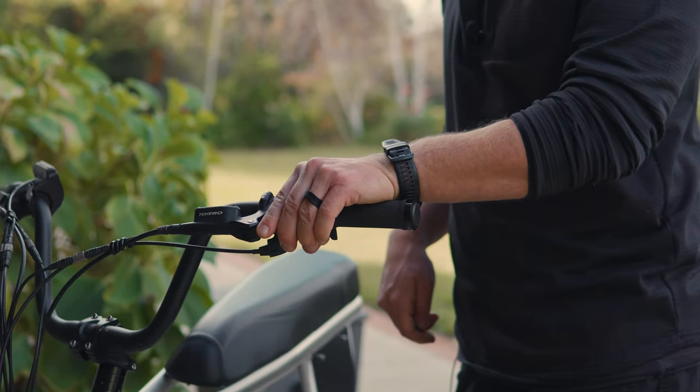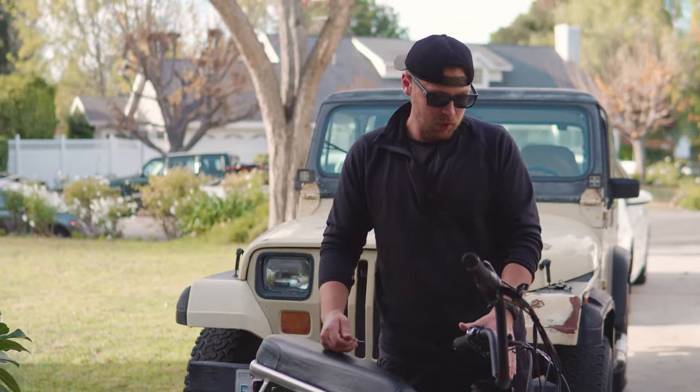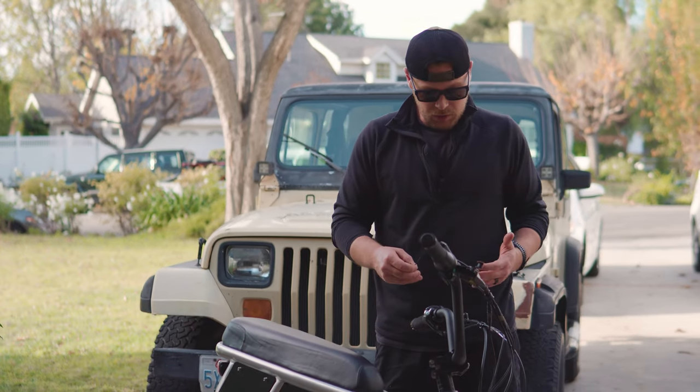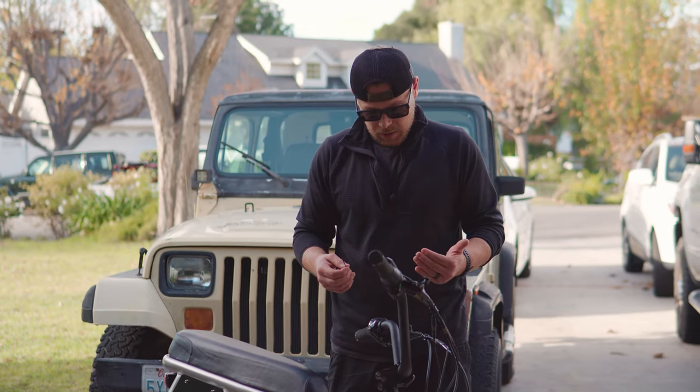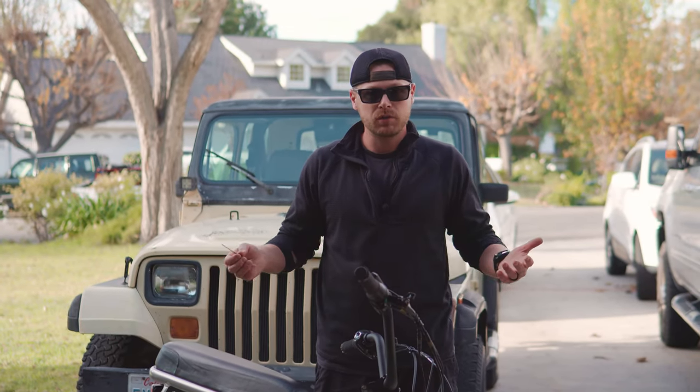I'm happy with where this is, so we're gonna go ahead and leave it. You can apply new loctite, or you can just ride for a while and see if it continues to back its way out. At that point, if there's no other issues, then you should be good to go.